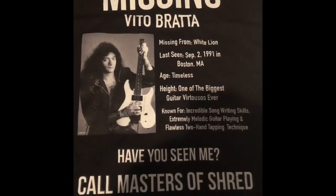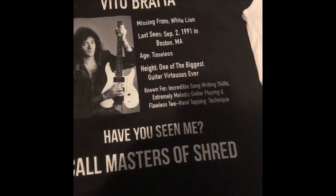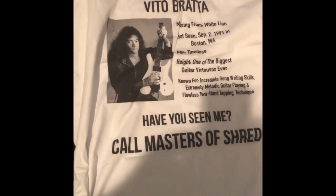It reads: 'Missing: Vito Brada, missing from White Lion, last seen September 2nd 1991 in Boston' — that was actually the last show White Lion ever did. 'Age: timeless. Height: one of the best guitar virtuosos ever. Known for incredible songwriting skills, extremely melodic guitar playing, and flawless two-hand tapping technique.' That is all correct. 'Have you seen me? Call Masters of Shred.' And there's a picture of Vito.